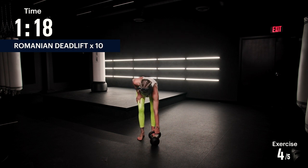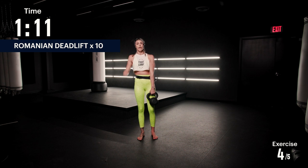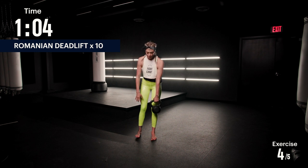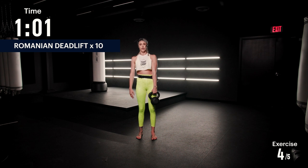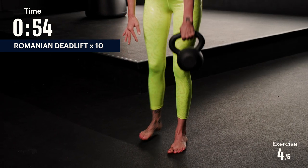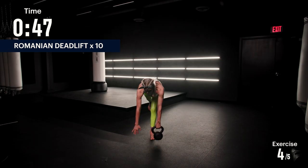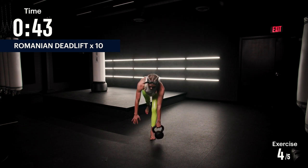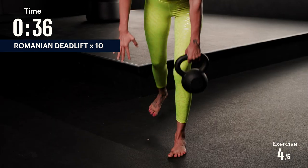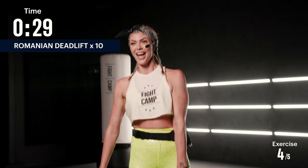Switch sides. Bring the kettlebell up — same thing, other leg. Right leg is gonna stay as straight as possible, go straight back as you hinge yourself forward. Breathe out and squeeze your glutes at the top as you come up. Seven, eight, nine, and ten. Beautiful work.